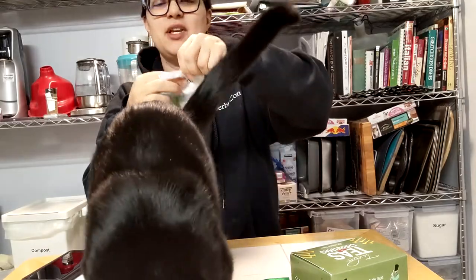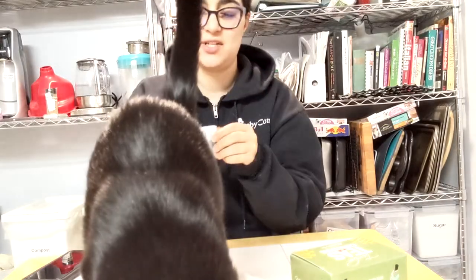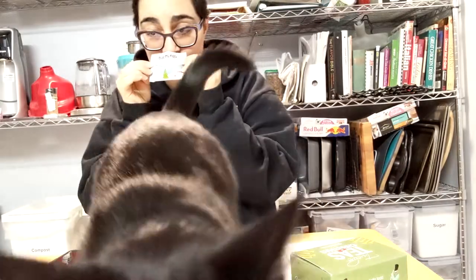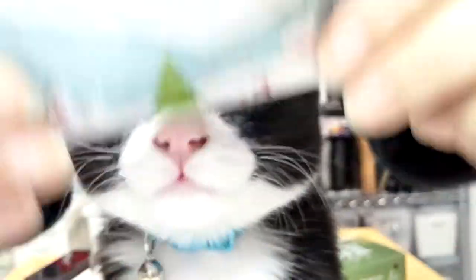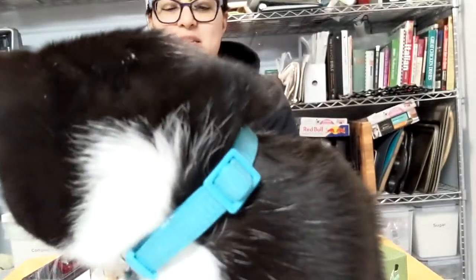I'm supposed to steep for five minutes at 212 degrees. Very mango-y. You can see the butterfly pea flowers and everything. It is very lemony and mango-y.